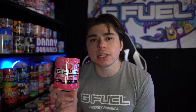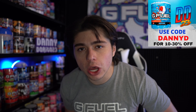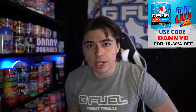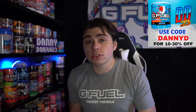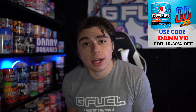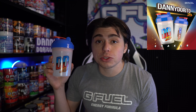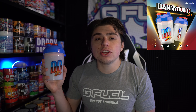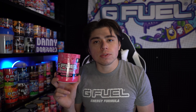Before I crack this bubblegum tub open and give it a taste, as well as my thoughts and a score — G-Fuel code DANNYD is 10 to 30% off at gfeel.com. Using that code not only saves you some money on some tasty caffeinated beverages but it also supports my content and allows me to continue being a full-time content creator, which means a lot to me. We also still have DANNYDORITO23 G-Fuel shakers in stock. If you haven't tried G-Fuel before or you're looking to try some new flavors, I highly recommend picking up a DANNYDORITO23 G-Fuel starter kit — you get my shaker along with seven flavor sample packets. But without further ado, let's review some G-Fuel.